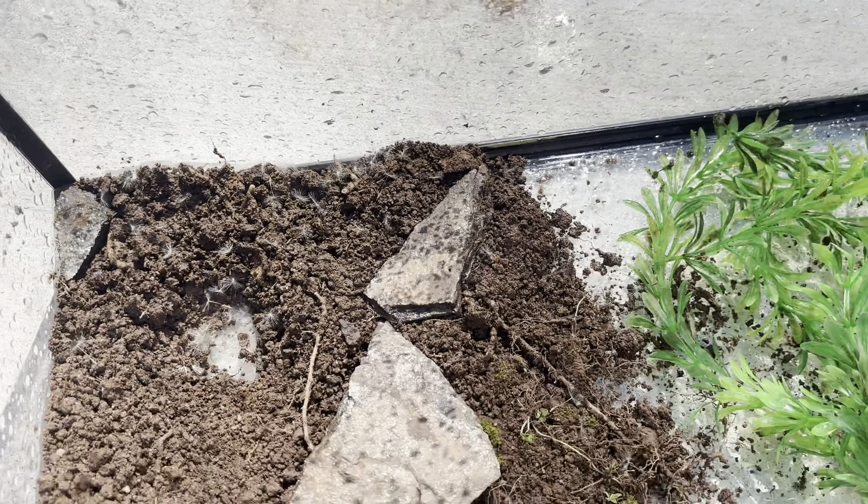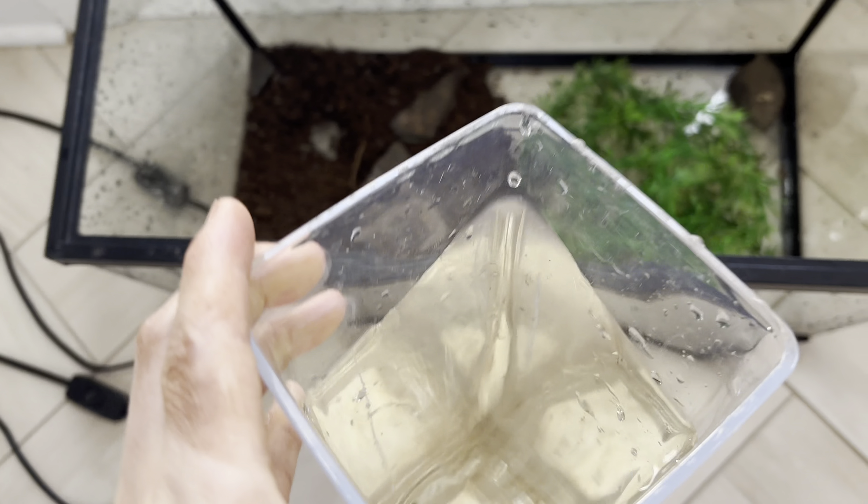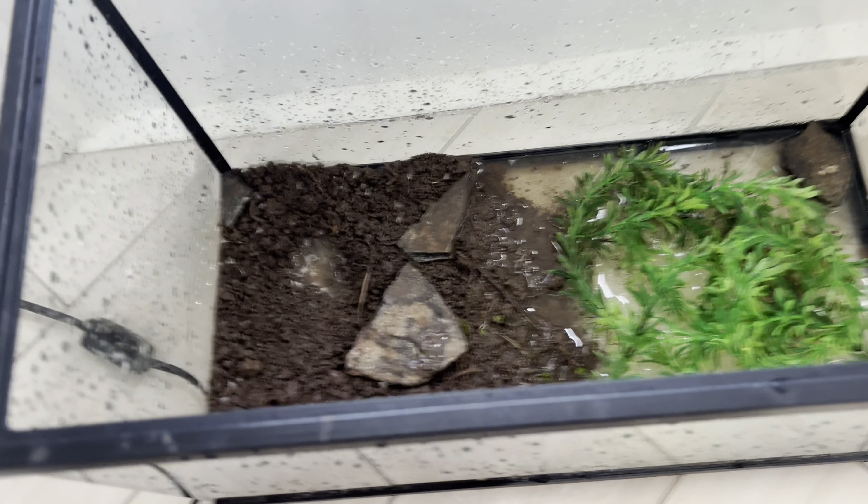Whenever I fill up this turtle tank I always try to use the pond water from outside, because this water is a lot better and it doesn't have chlorine in it. The last thing we need to do is replace the screen — as you can see the old one is really too big for this aquarium. Right here's the net I've been wanting — this is the perfect size for the aquarium.